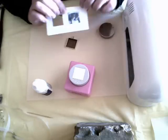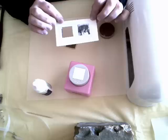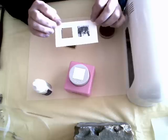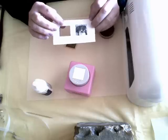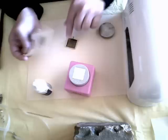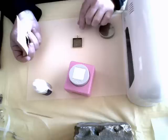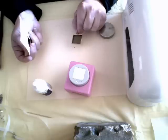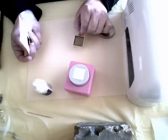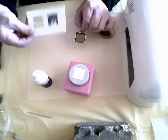The first thing we're going to do is print a picture on the Paper Plus. Paper Plus is a special paper that is weather resistant, tear resistant, and water resistant. What it's going to do is allow you to simply print, punch, place it in your finding, and add the Magic Gloss. If you're going to use any other paper, you'll want to coat your picture in accordance with the directions that come with the Magic Gloss. With Paper Plus, you're avoiding that step.